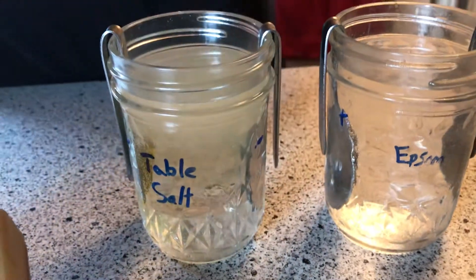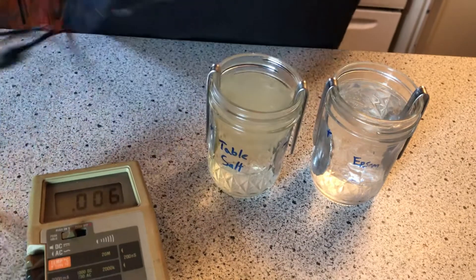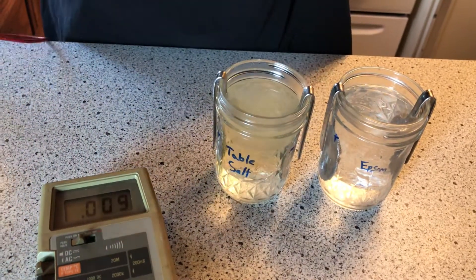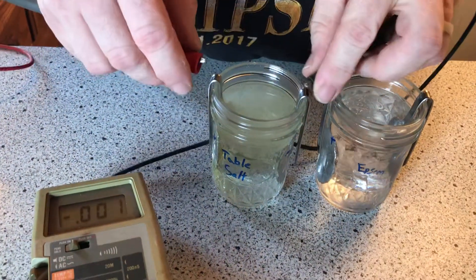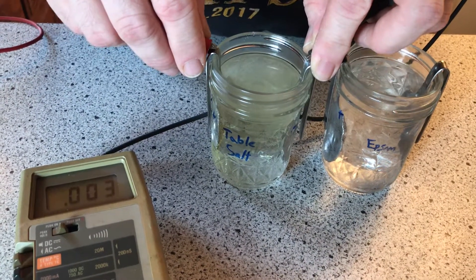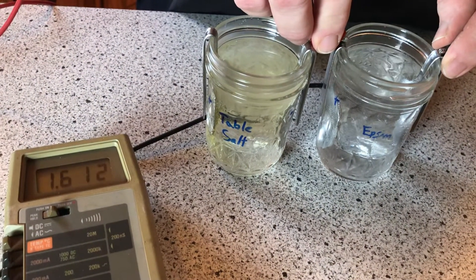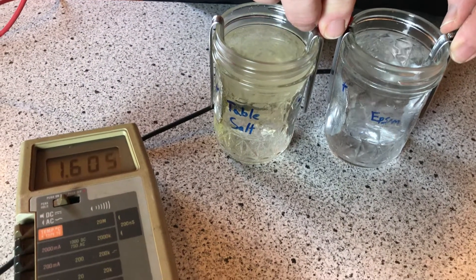Let's see what kind of charge we have now on the sodium chloride battery. We have very little of anything. Now on the epsom salts — they're over one and a half volts.